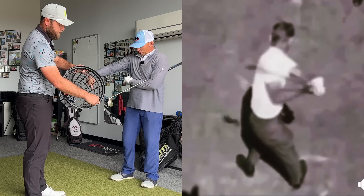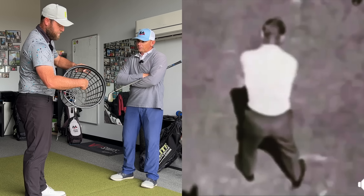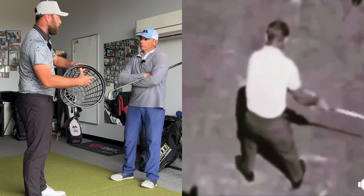Well, where's the belt buckle going? Away from the target. Away from the target. So in essence, the pivot point is somewhere in the middle of the pelvis.